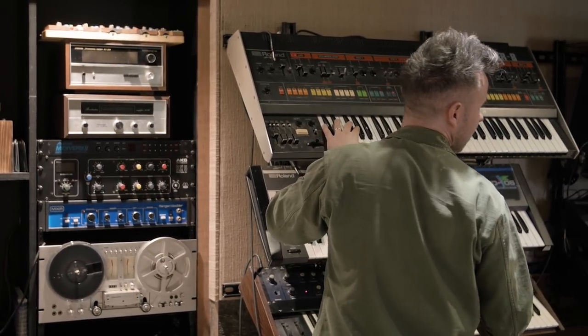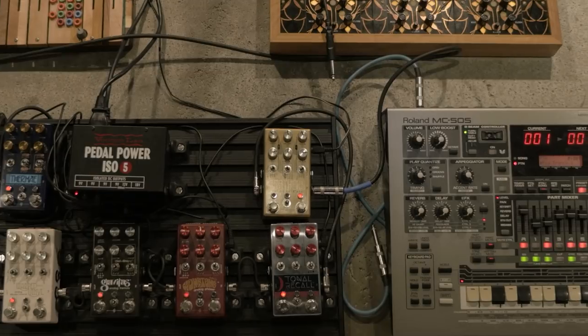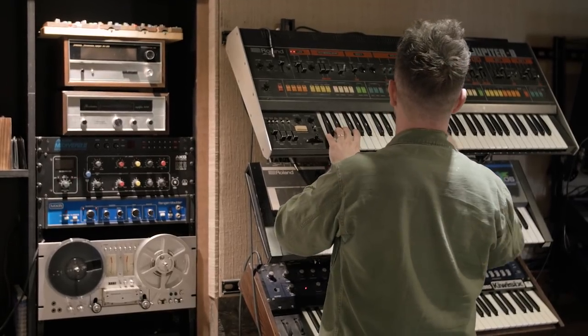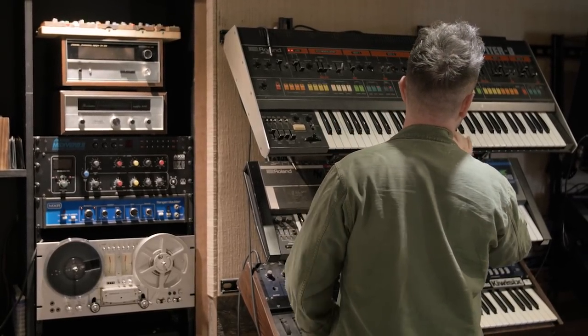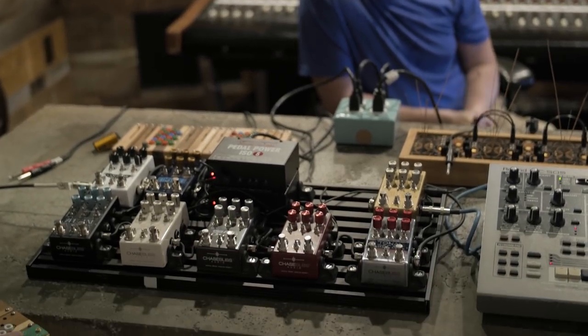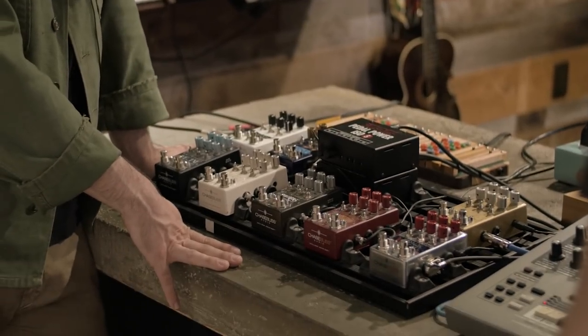This combination was used a lot on the Kesha album. When I was working with her, she just wanted the gnarliest, grittiest stuff possible. The bass on this, running through that, is insane. This is my go-to bass distortion pedal. Nothing else comes close.